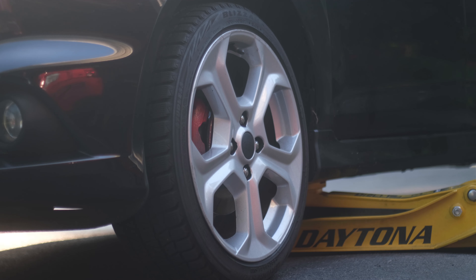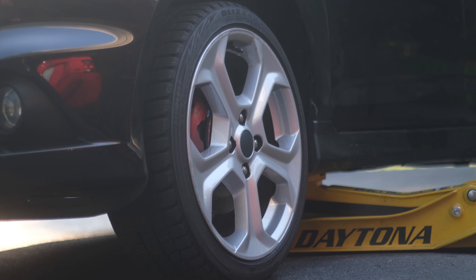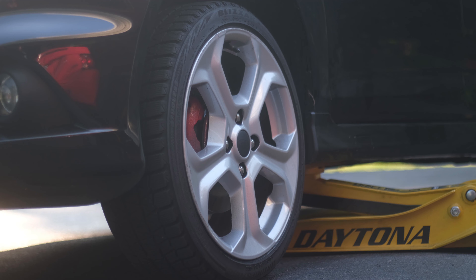I figured a couple of you guys would be interested in seeing the Fiesta. I'll talk about the wheels and tires and all that kind of stuff once we have them on. And one other thing — don't mind the paint on the calipers, I have to retouch those up. They didn't last too long through the winter, so just keep that in mind.